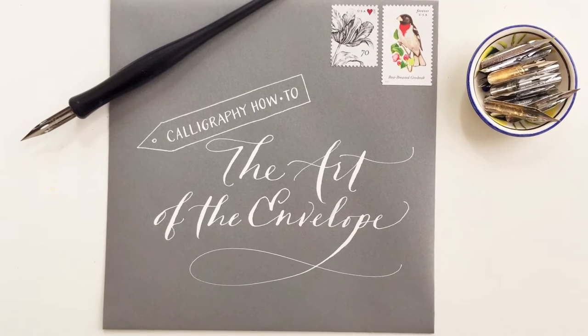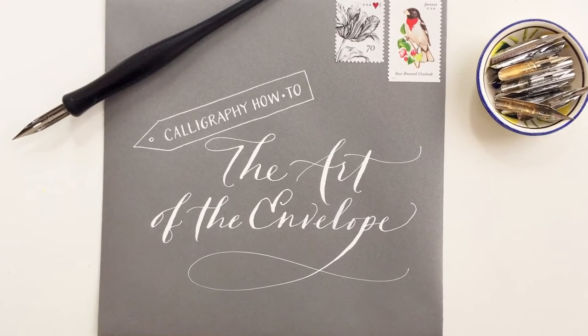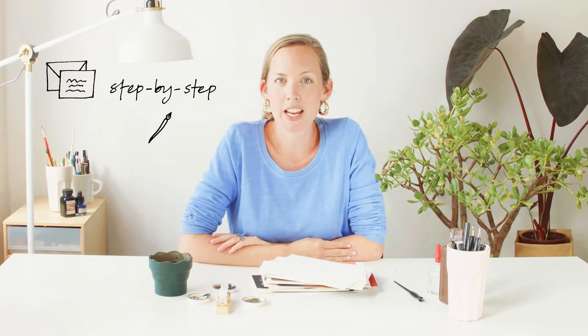Welcome to this calligraphy class, The Art of the Envelope. I'm here to walk you through, step by step, the process I take for an envelope addressing job. Envelopes are the bread and butter for most calligraphers. It's going to be a really helpful skill set if you're looking to expand your practice and to start offering work to clients.